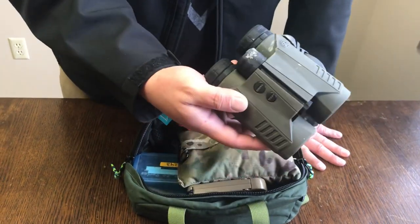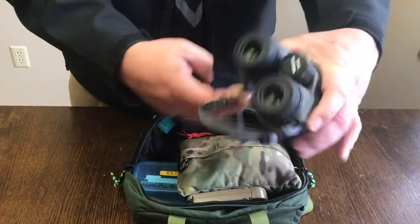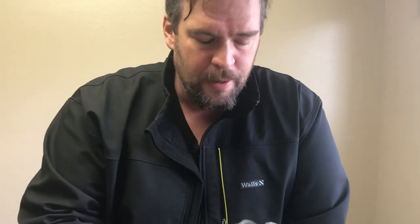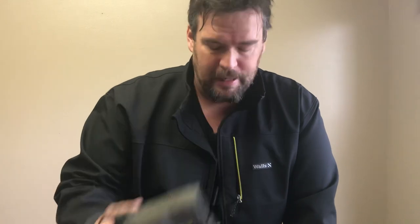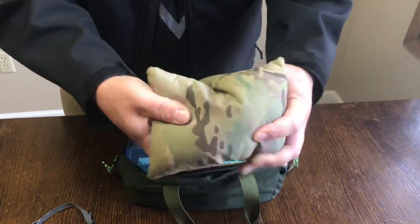These are the Sig Sauer Kilo 3000 range-finding binoculars. I have my binoculars here and I also have ballistic support in here if I'm running my 701 Fortrex. I've got good ranging out to 4,000 yards, maybe 5,000 with a reflective target — I'm going to see farther than I can shoot by a long shot with this rifle in any condition, no problem. Plus I've got really good glass.